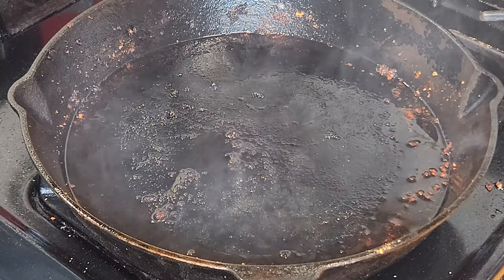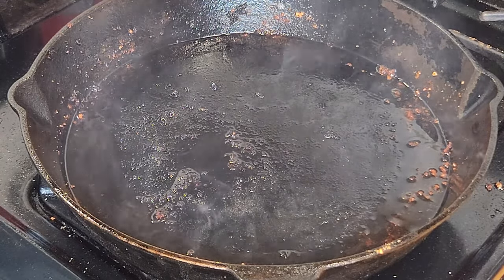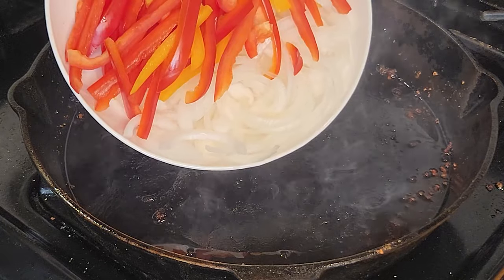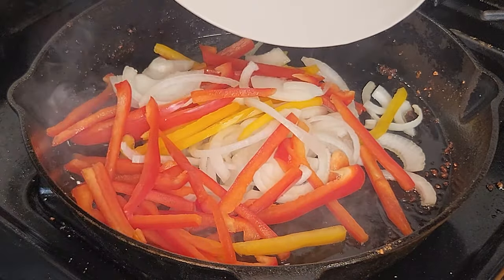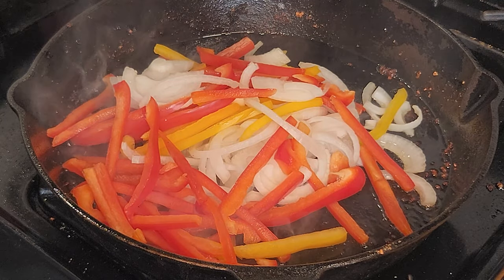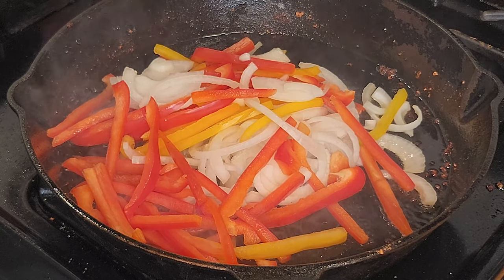We took the chicken out. I just brought the heat down to medium from medium-high, added another tablespoon of oil, and we still got the leftover chicken bits in there. I got some onions — took an onion, chopped it up — and a couple peppers. I got some red and some yellow; green works too. We're gonna drop it all in there and let these sauté for about two to three minutes. In the meantime, we're gonna chop the chicken up into little bite-sized bits and add that once the veggies sauté for a couple minutes.